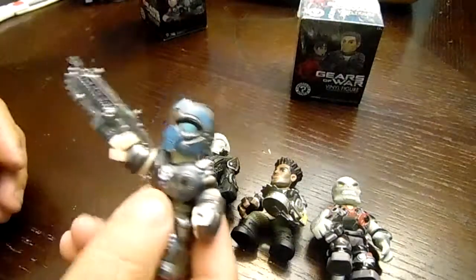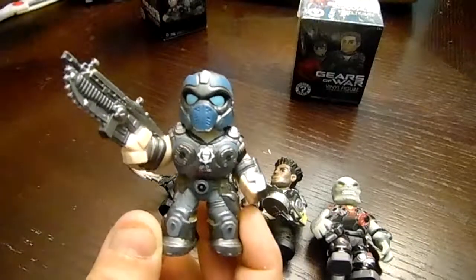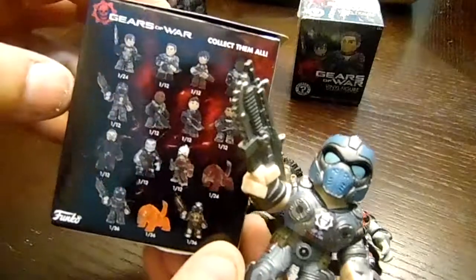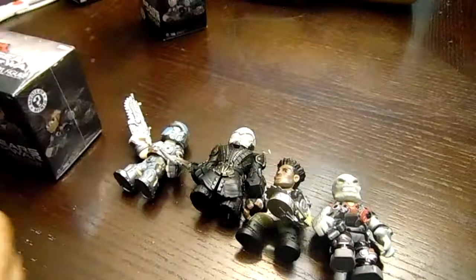What we got right here — it's a pretty cool one. Yes sir, this one I like. Cool, cool, cool. One more, guys.